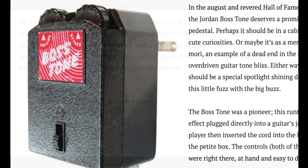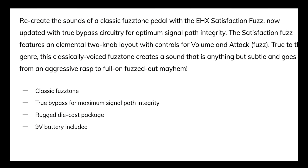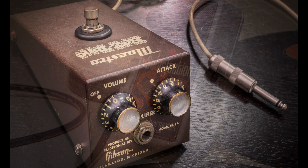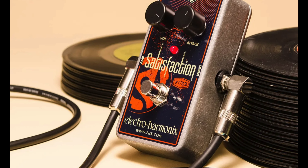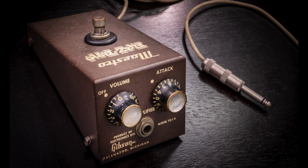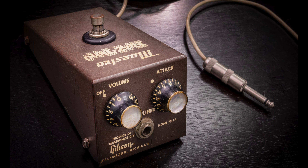Why? No idea. Electro-Harmonix just says that it's patterned after one of the iconic early fuzz pedals from the 1960s. The name of the pedal certainly suggests the Maestro FZ-1, though. So how does it sound? Surprisingly, it's pretty darn close to the Maestro fuzz pedal — thin and splatty, hard to use.